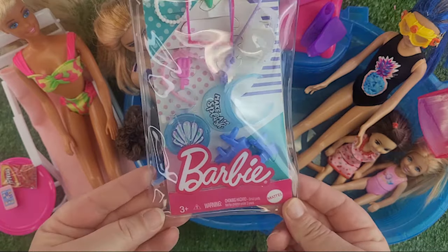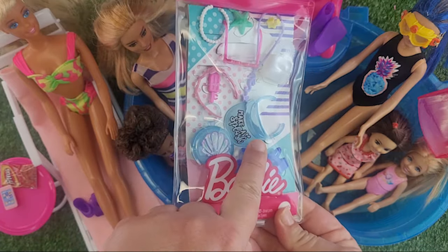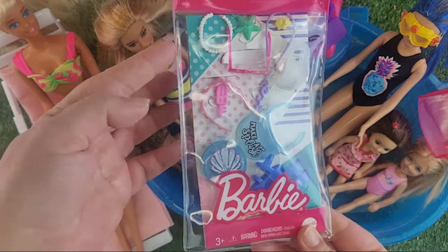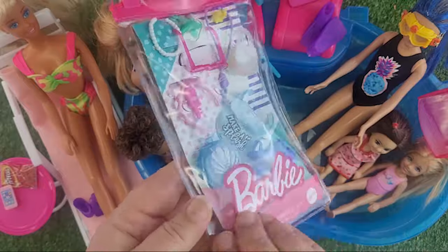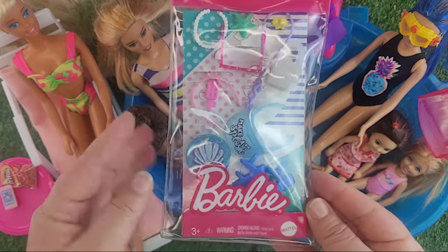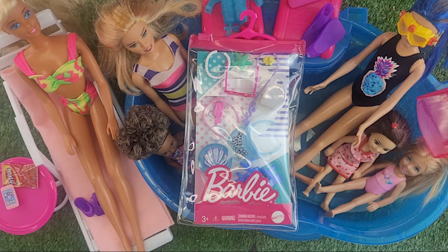Look at this — it's got like a purse, a little hat, another purse, some seashells and a necklace, and look at that ice cream! This one is authentic Barbie, so if you can find this and you have the means to afford it, I would say go for it. If you can't, stick with the dollar tree swimsuit stuff — there's nothing wrong with it, I love the quality of it. We have our little flamingo towel, I still have all that stuff — the dollar tree stuff is fantastic.